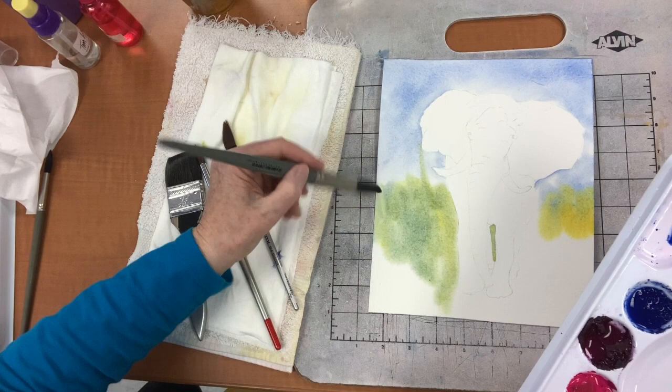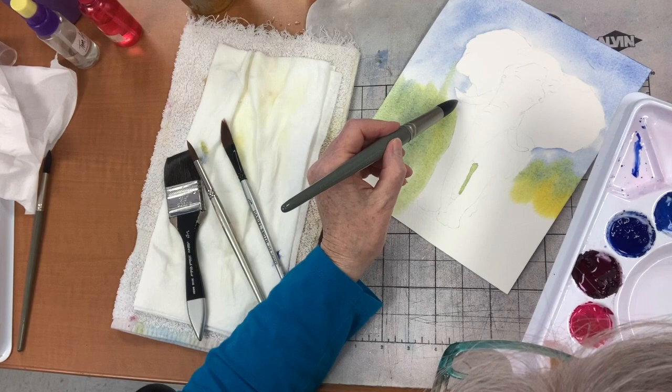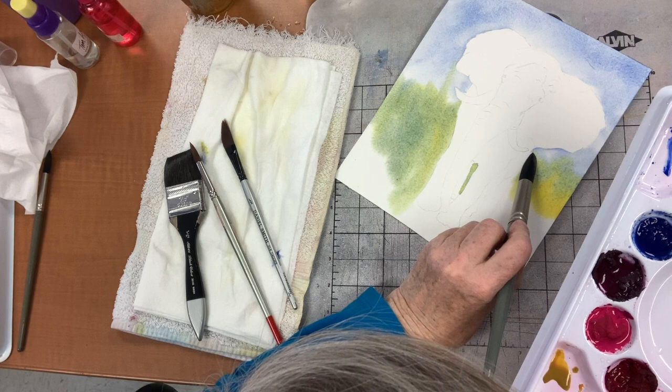I was just in Africa and it's summer there now, and it was very green. Where were you? I was in Zimbabwe, and Zambia, and Botswana, and South Africa.